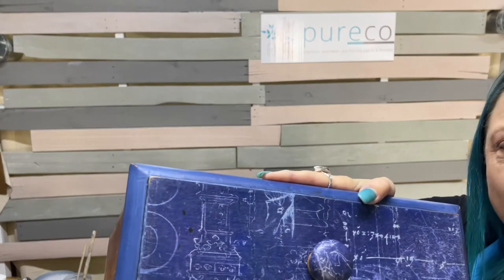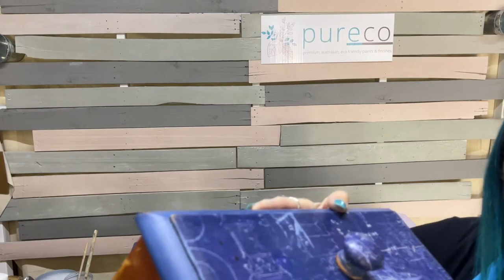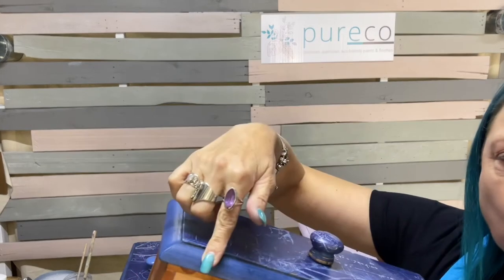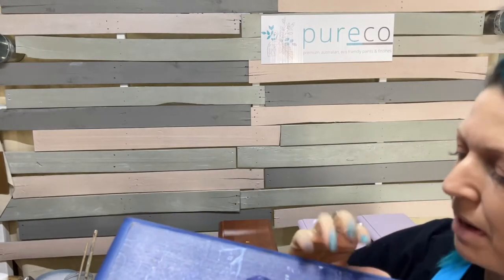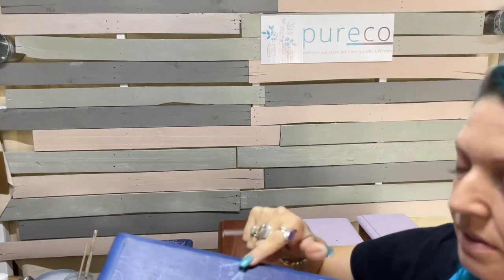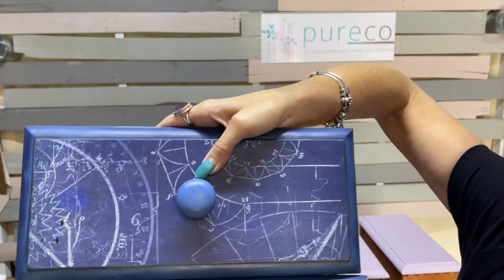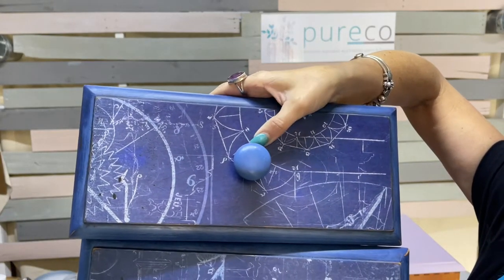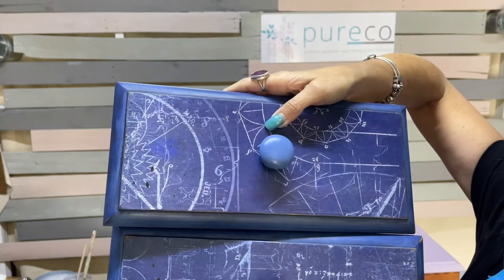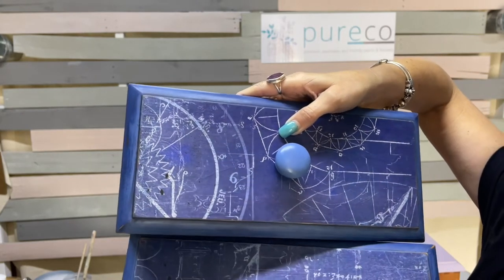I'm trying to do three different cameras at once here. So this was last week's project — this is Bluebell. I've got black wax on it and this decoupage paper is a Roycycled brand called Blueprint. I'll just show you the other knob — I painted this one and put eggshell on it. I can't decide which one I like better so you guys might have to help me out. I think I'm liking the decoupaged one.